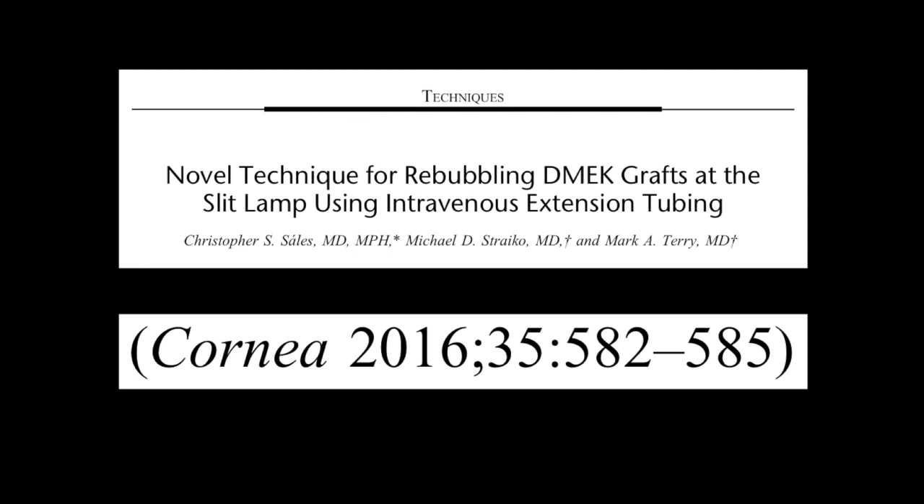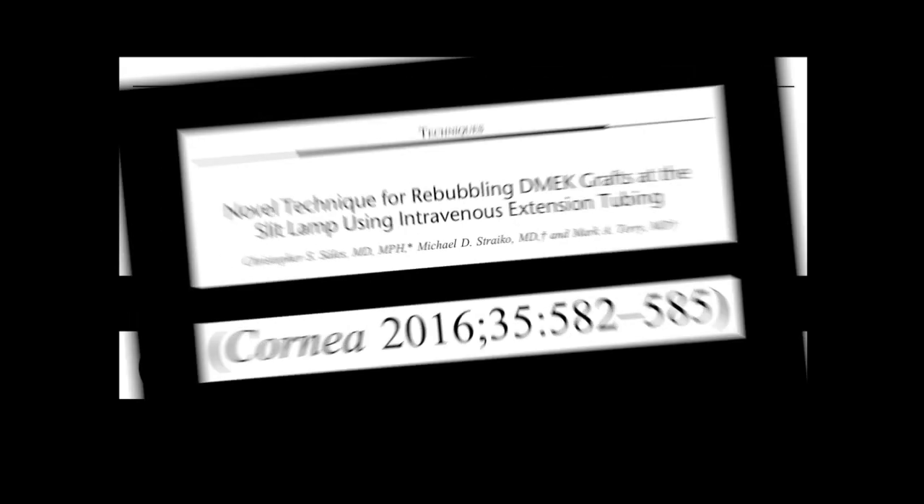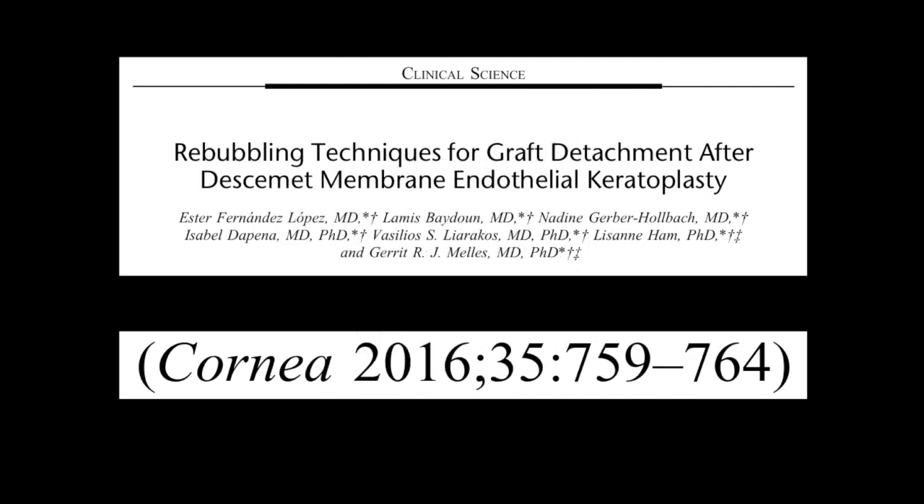As a fellow with Mike Stryko and Mark Terry at Denver Eye Institute, I developed a technique to rebubble DSAEK grafts at the slit lamp, which we published in Cornea in 2016. Later that year, Mellis and colleagues published another paper in Cornea on rebubbling DSAEK grafts at an operative microscope, showing that grafts could be approached from a paracentesis adjacent to a detached or non-detached part of the graft, depending on the size and depth of the detachment.